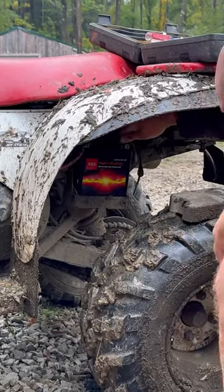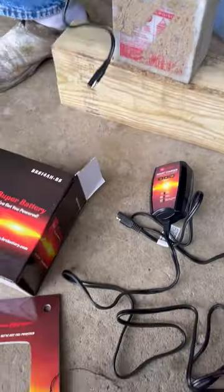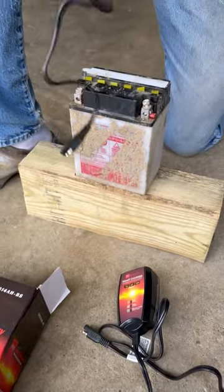Tired of dead batteries that ruin all your fun? Keep your batteries fully charged with a BRS supercharger from BRS Battery.